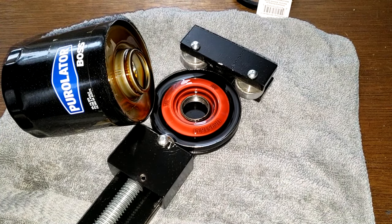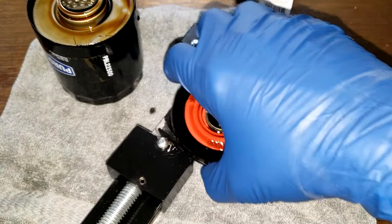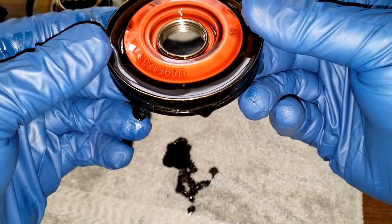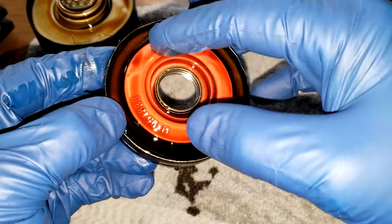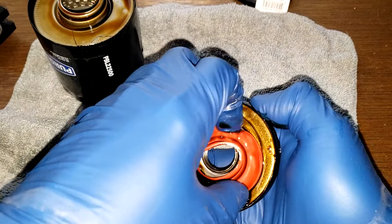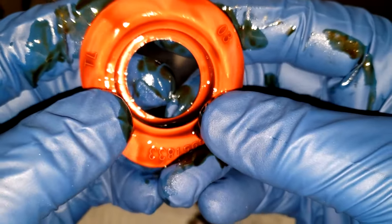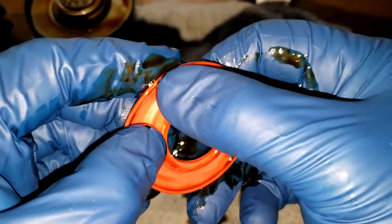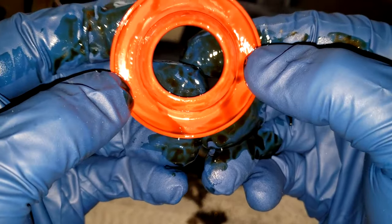Okay, not too bad for oil — drained out pretty good. It looks like the anti-drain back valve is good because the oil is sitting in there nicely in a puddle. Let's take a look at this anti-drain back valve up close. I'll clean it up, but it doesn't look like it has any slits, tears, gouges or anything. Yeah, it all looks good.